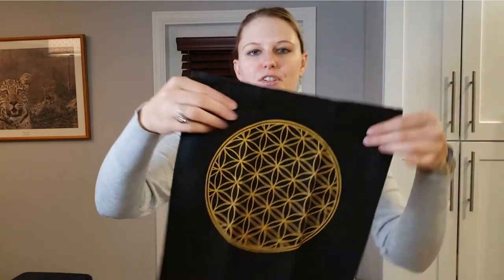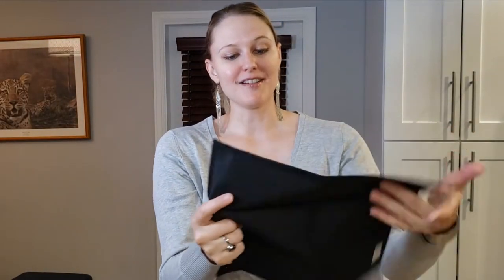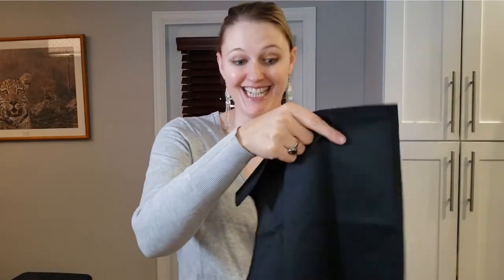The first item is this beautiful crystal grid mat. This is actually the second one I've ever received in a box and this one is nicer. I really like this one — it's really pretty.